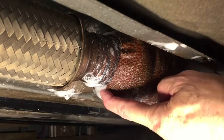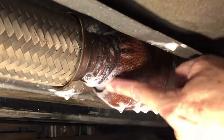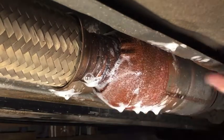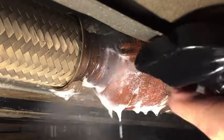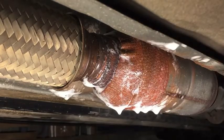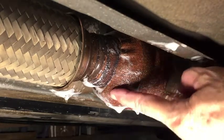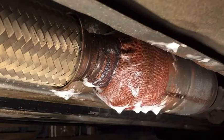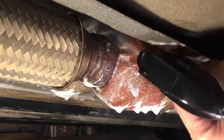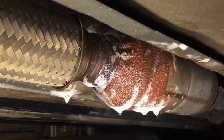It looks like a little bit of air might be leaking right here — or is that just the vibration of the car? I think that's just the vibration of the car because I don't see any bubbles forming. If there was air leaking out we'd see bubbles being blown out right here at the bottom. So it looks like after two years this heat wrap is still holding. Let me check the other side.